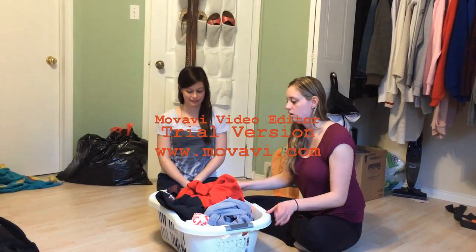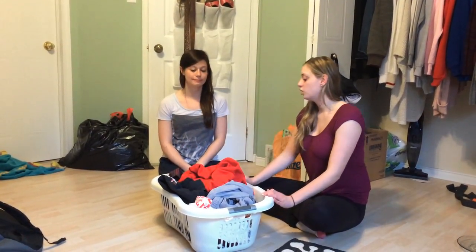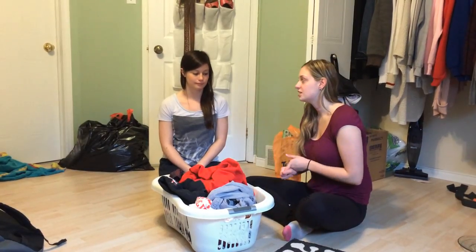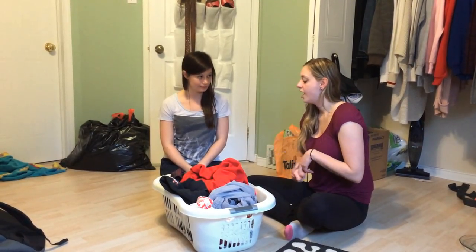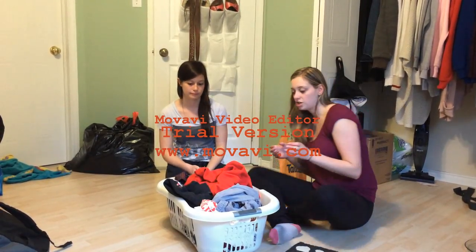So we're going to do a lesson on laundry. We're going to start with the basics, which is sorting laundry. We've got two piles: our whites, which consist of grays and white, and our darks, which consist of black and bright colors. Okay, so we'll get started and we'll start sorting.